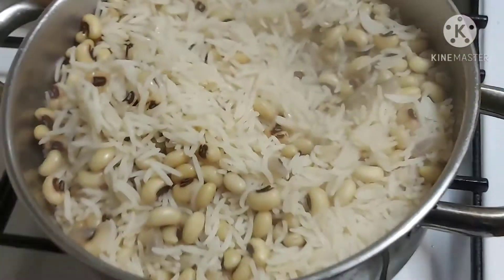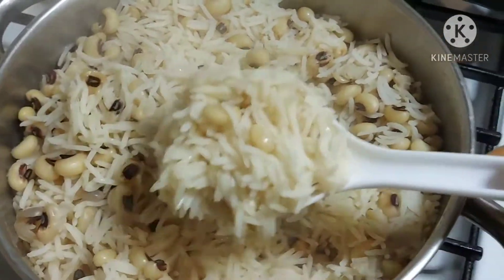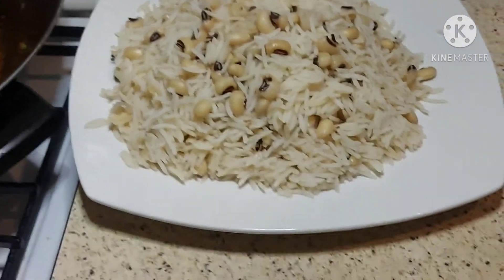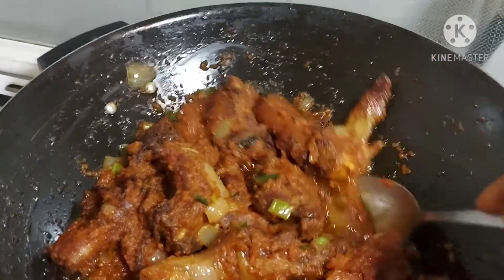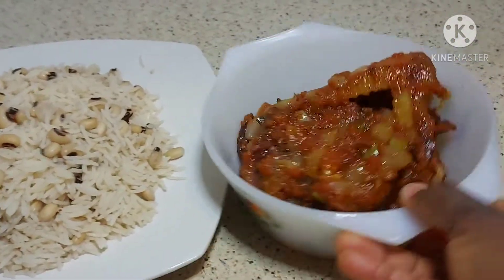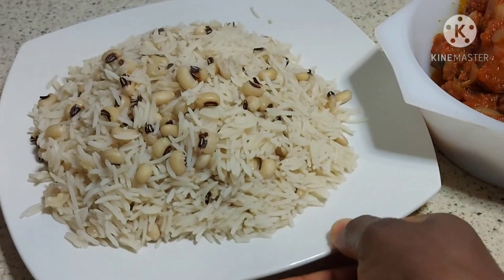This is my rice and beans. Now I will pour the sauce over the rice and beans. Okay guys, this is the finishing of it — this is the fried chicken sauce I made. And this is the rest of the sauce I will be using to eat.